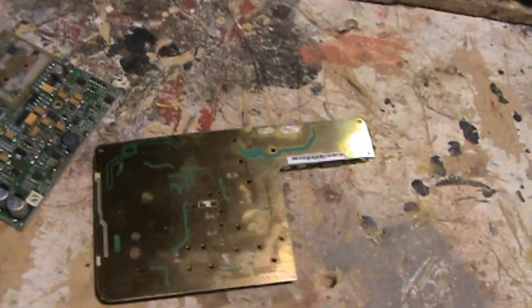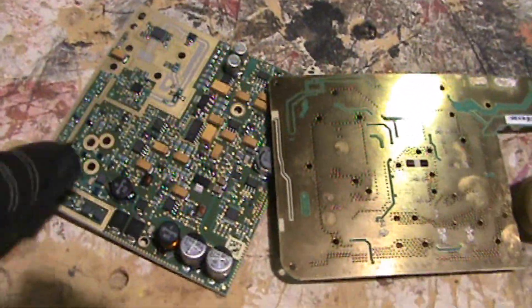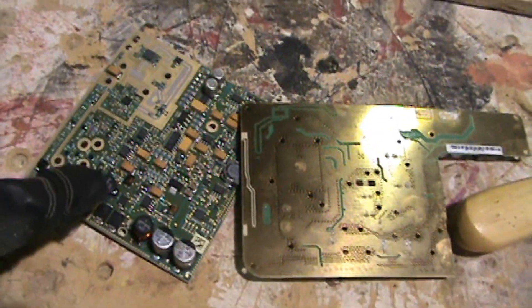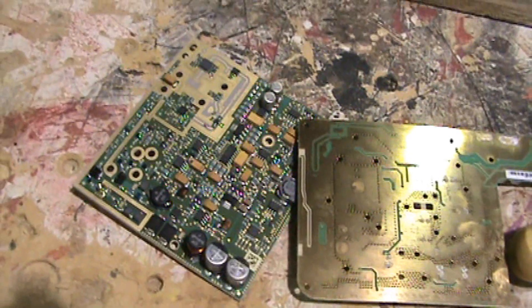You need your boards, obviously. You need a scraper — a paint scraper type deal, something with a flat blade — and you need a heat gun. You also want to use a catch basin at the bottom, because all of the little parts you take off when you depopulate are saleable. You can sort them and sell them, or sell them by the pound as a depopulated mixture.